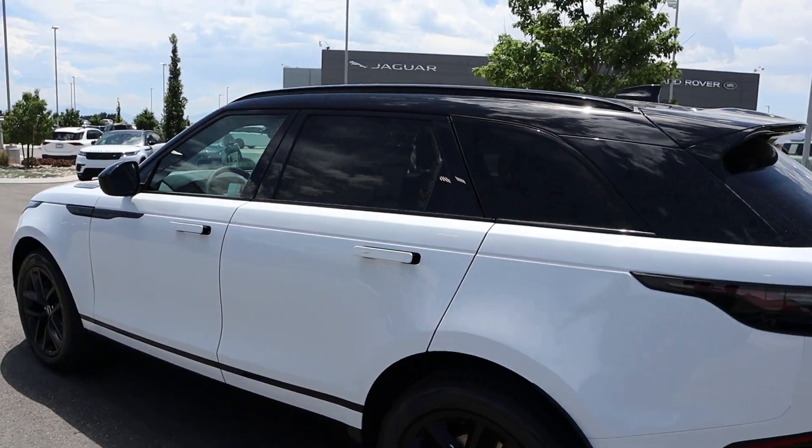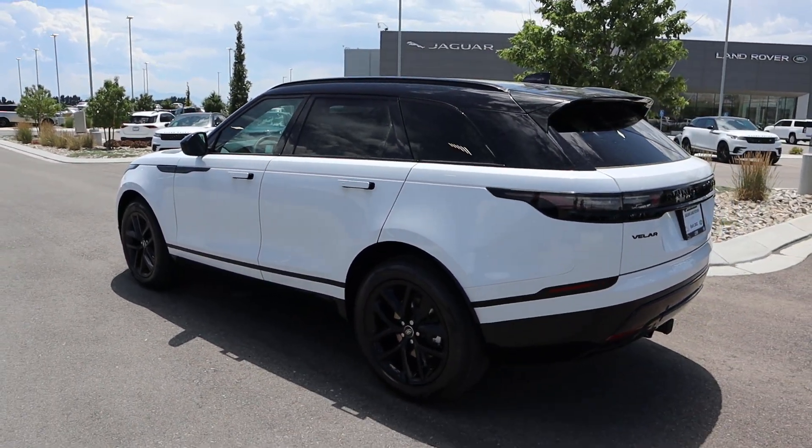There's a bit too much glare to see the panoramic roof clearly. Anyway, the total MSRP on this particular Velar is $71,483. Let's see how it drives.